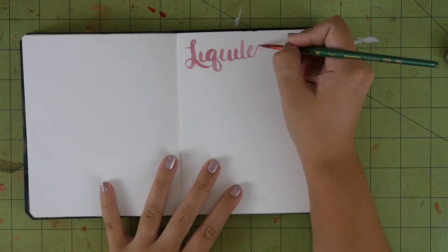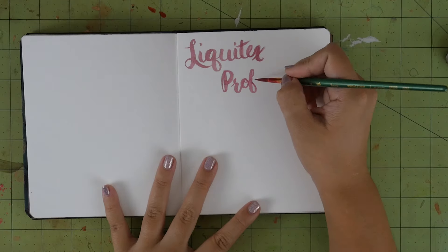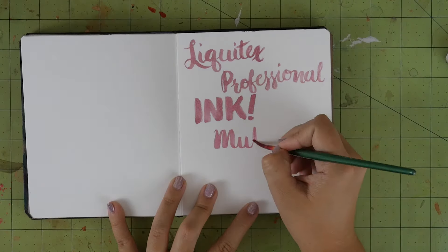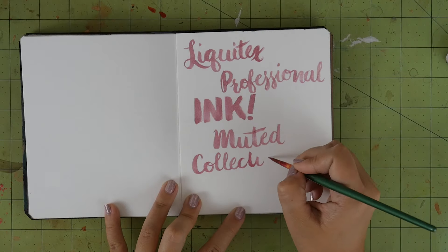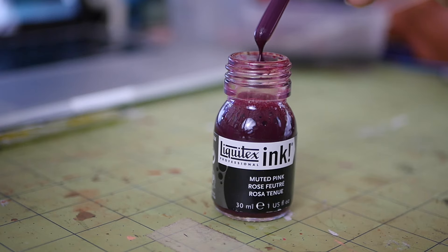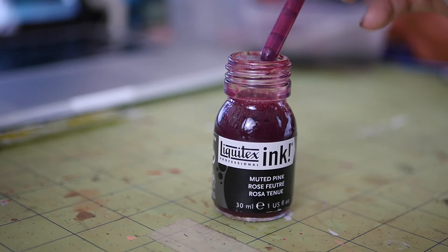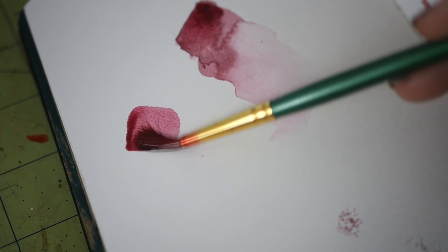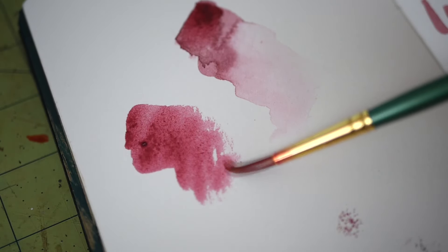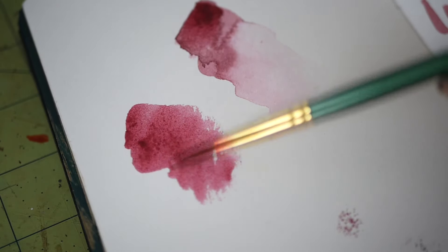First, we have some Liquitex Professional Ink Special Release Muted Collection. We ArtSnacks subscribers are some of the first people to get our hands on these. The ink is very fluid, which makes it perfect for brushes or dip pens. It's water-resistant and fast drying, so you can lay down layers without having to slow down. I got Muted Pink, which is a beautiful dusty rose color. What color did you get?